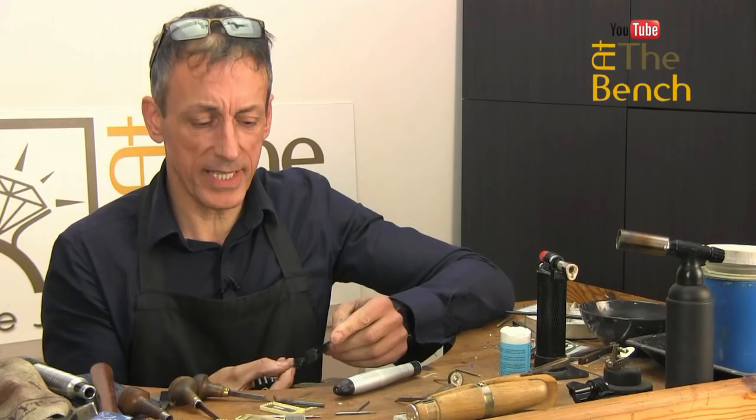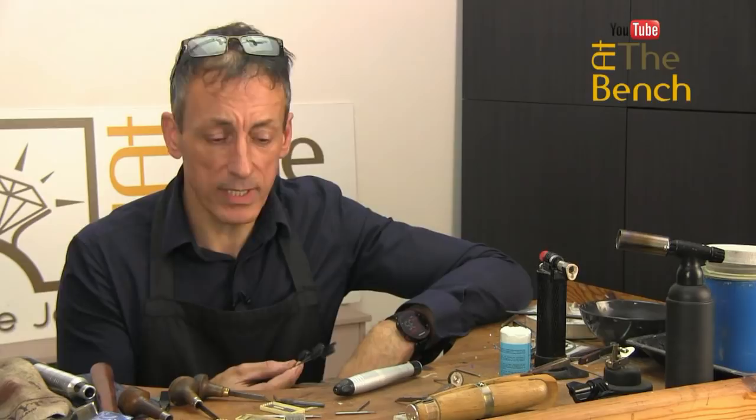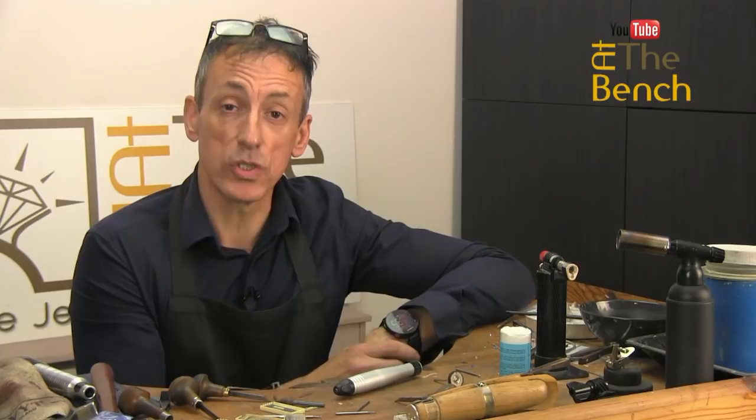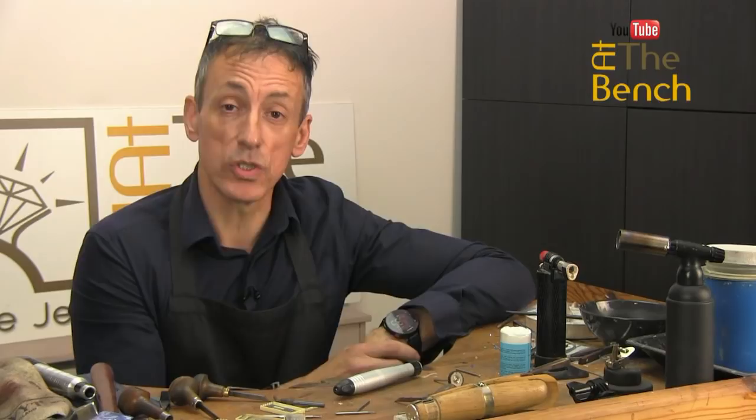Pipe cleaner brushes — I'll leave the link down in the description where you can get yours. You can get them anywhere. A brilliant little tip. Thank you for watching. Don't forget, if you're new here, please subscribe and smash that little bell icon to be notified when films go live on our At The Bench YouTube channel. Don't forget to give this film a thumbs up if you liked it. Please share it with your friends and I'll catch you on the next film. Take care, bye-bye for now.